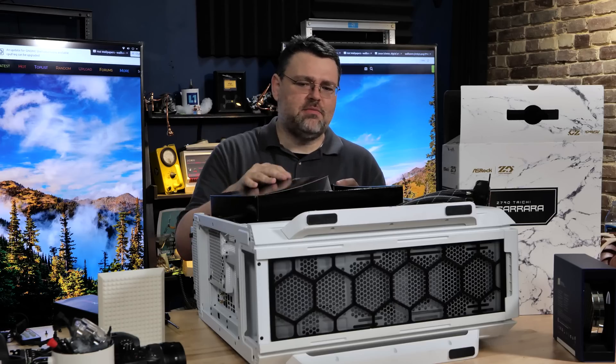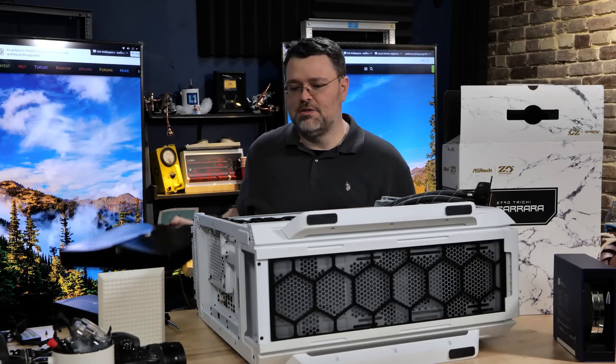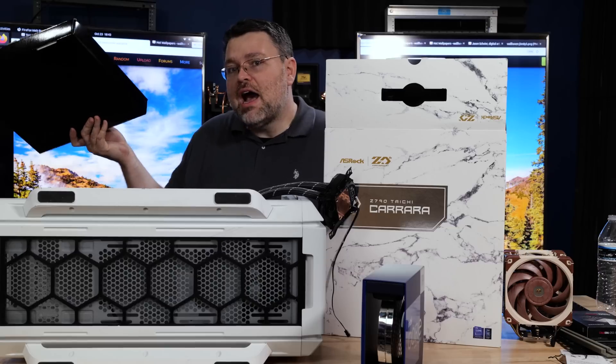It's nice that ASRock includes that. Someone criticized them for not having enough USB ports, and they responded by including a breakout header so you can route one of the motherboard headers to the back of the case.